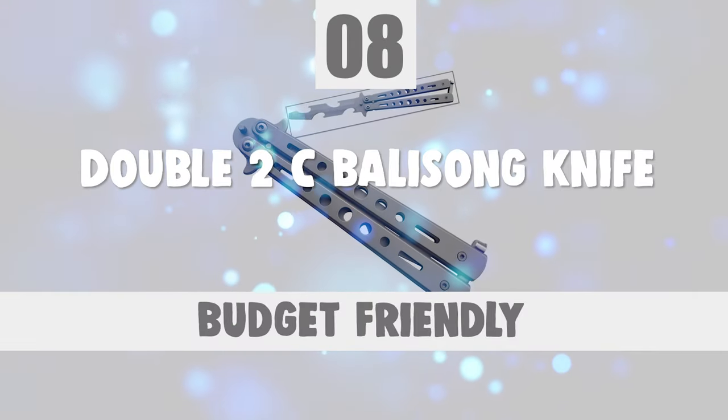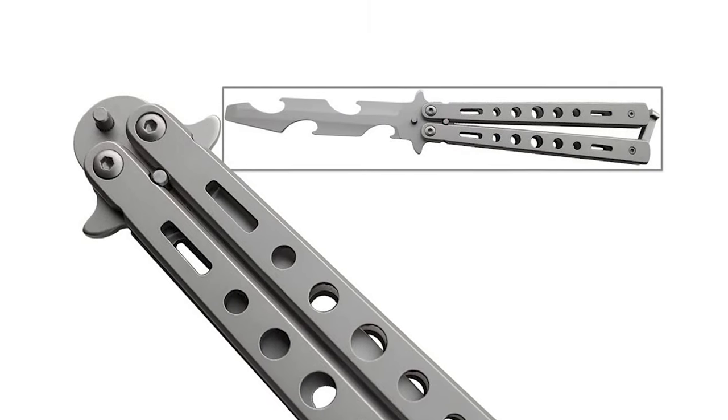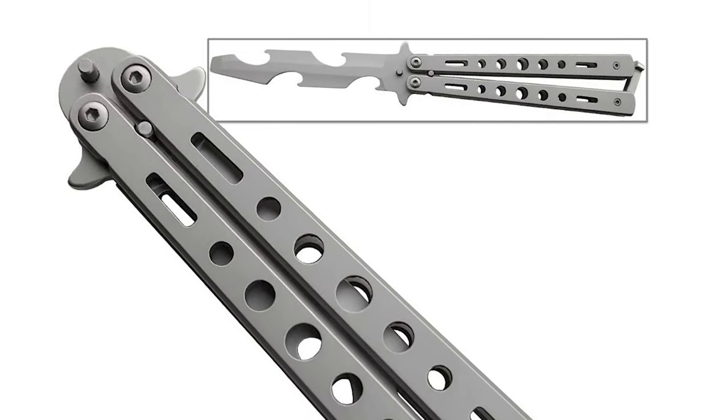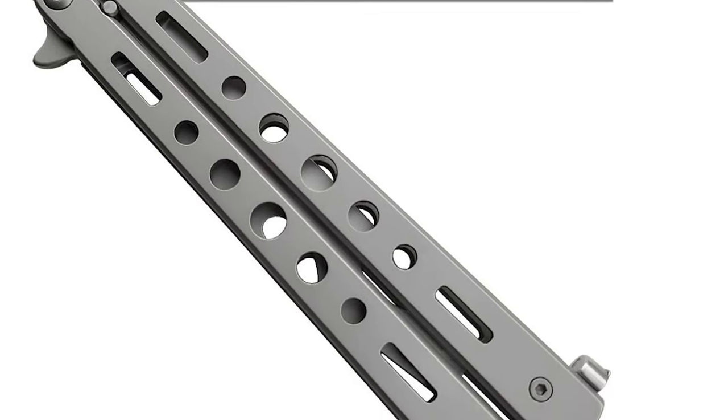Number 8: 22C Balisong Knife. Do you need the best balisong knife for your regular carry? The 22C Balisong Knife is the best answer to your concern.